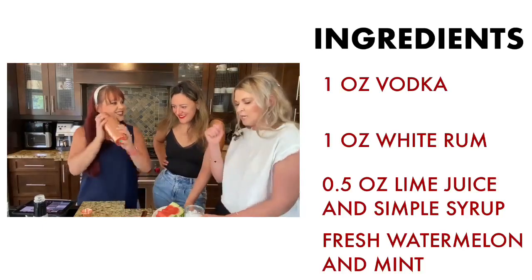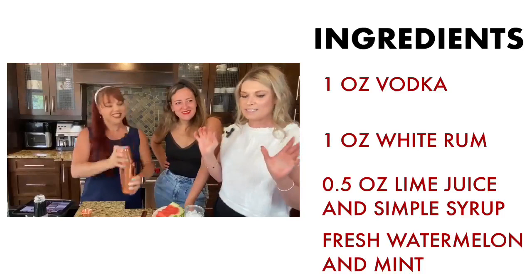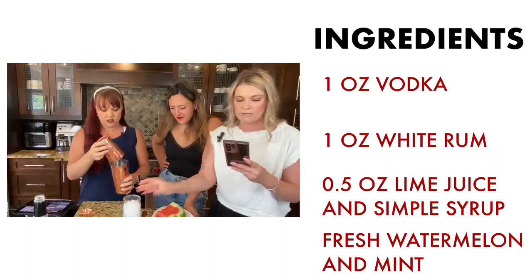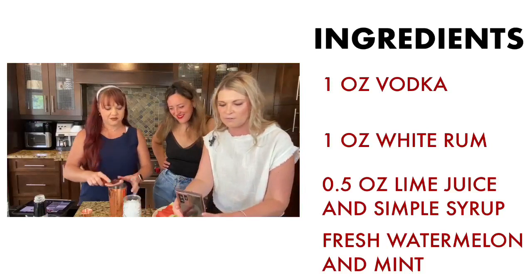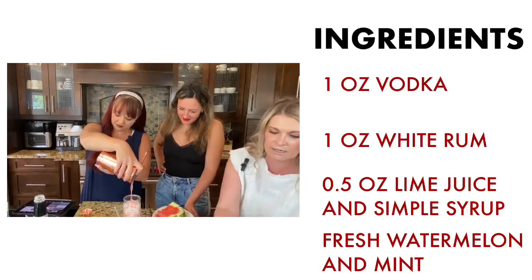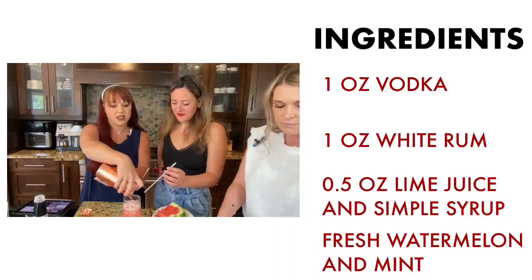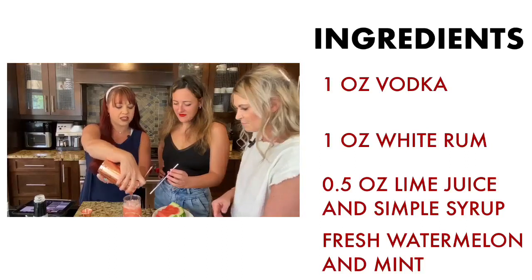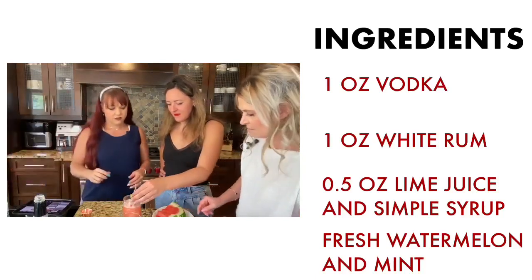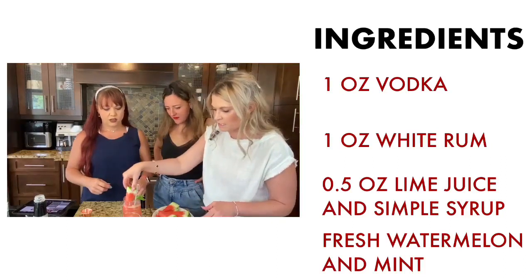And now you shake it! While they're shaking, I've got crushed ice ready. Oh, you should see the ones already prepared — they look so good, it's killing us! We used our tiki glasses this time to make it look like a proper patio drink. We garnish it with mint and slide a watermelon slice on the rim like this — look at that, beautiful!